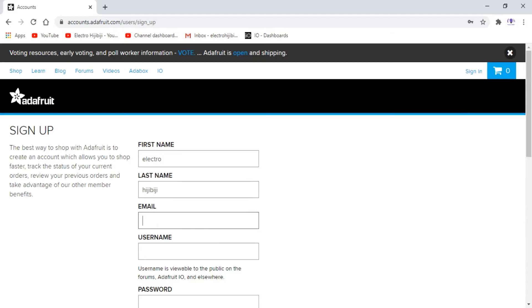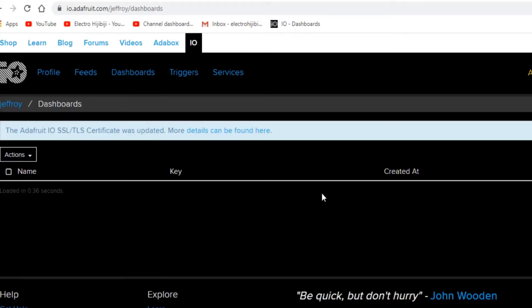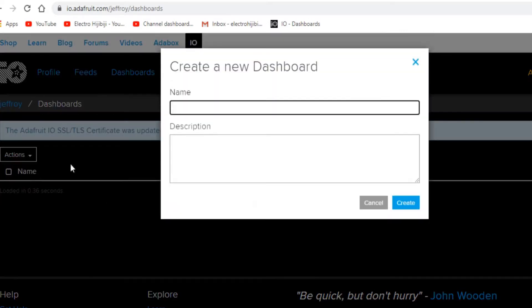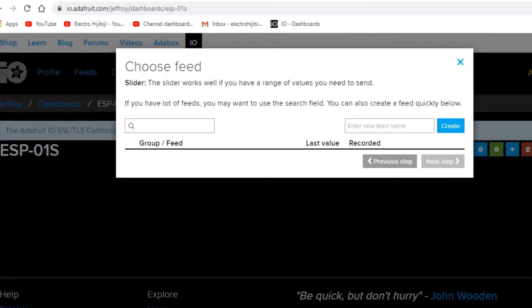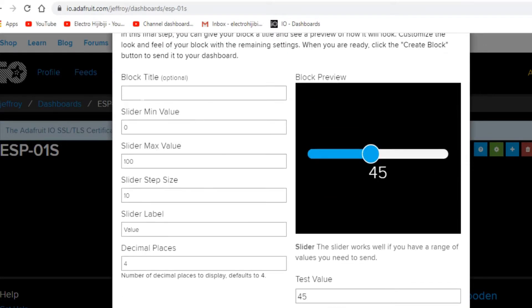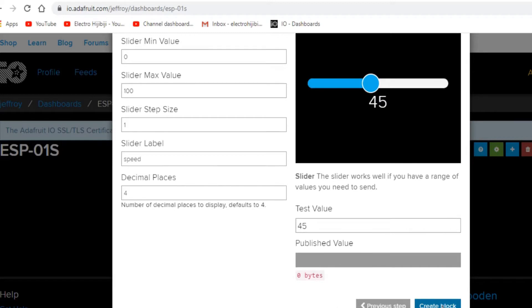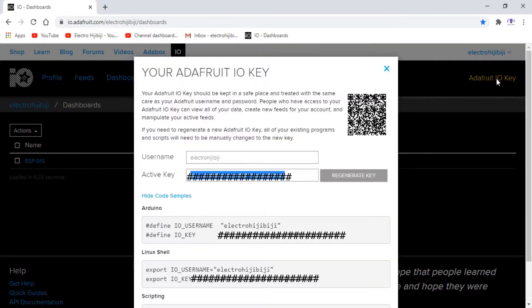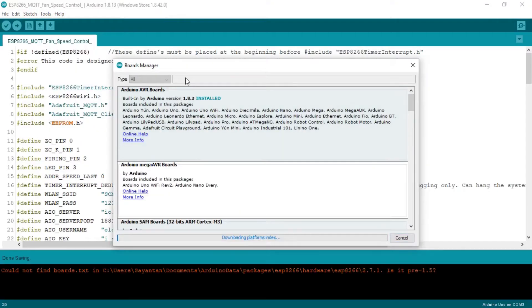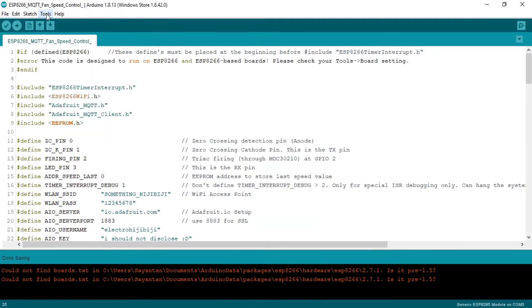In the next step, I set up the Adafruit MQTT broker to communicate with the ESP01S module via the internet, and copied down the AIO key. After installing the ESP8266 board manager and Adafruit MQTT library, and putting in all the credentials required to connect with the Wi-Fi and the MQTT server, I uploaded the code.